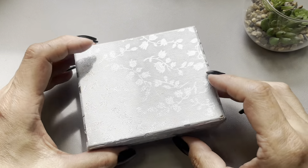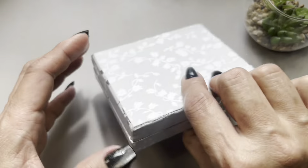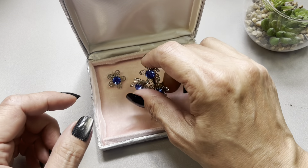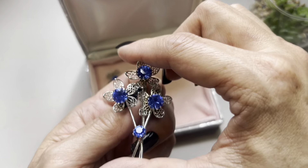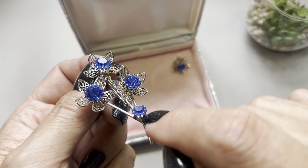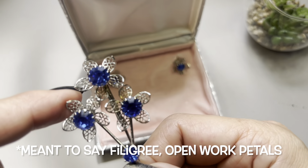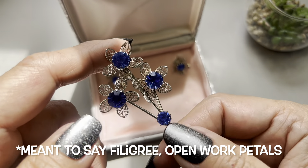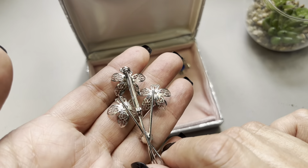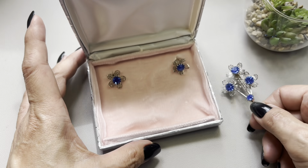Next up I have this set that came in this box — a pretty box, but there's no writing on the box. It is a brooch and earrings set. Wow, beautiful blue glass faceted beads, rhinestones — I love when they have the multi-prongs around them. You have filigree openwork leaves, all in silver tone. There's the back of it.